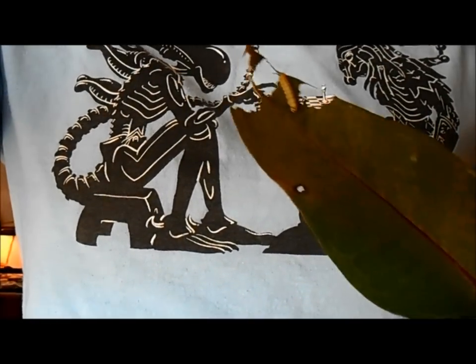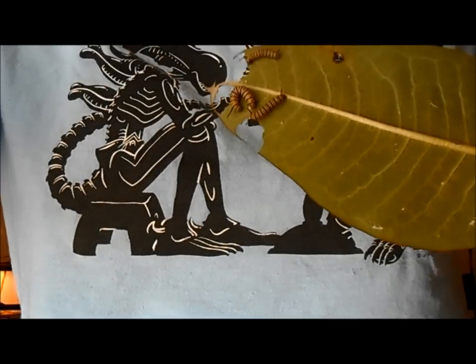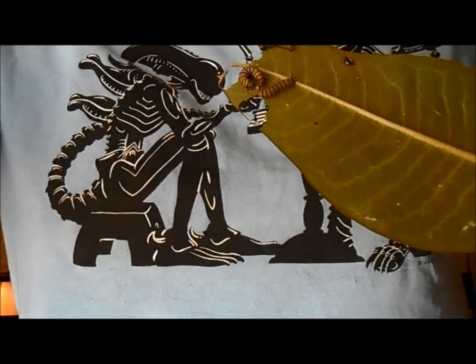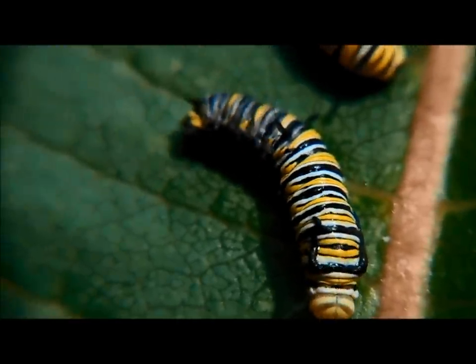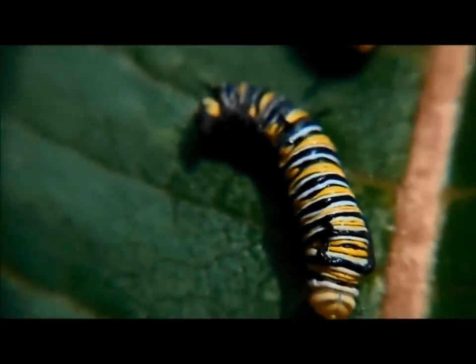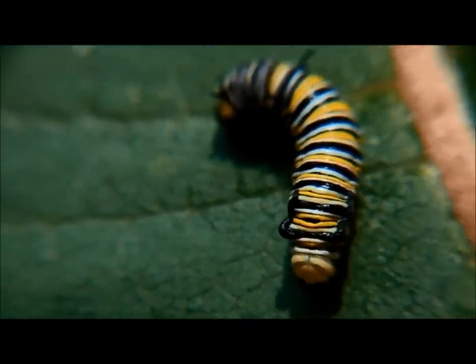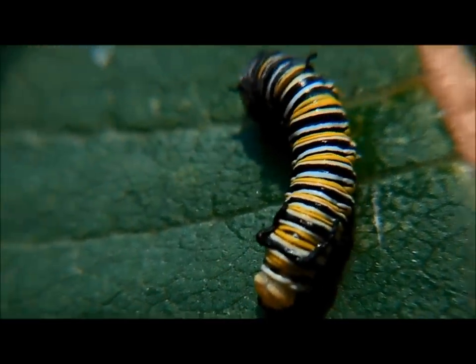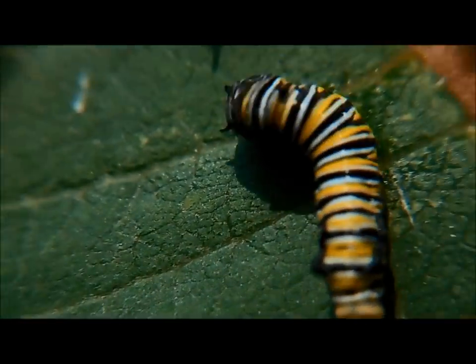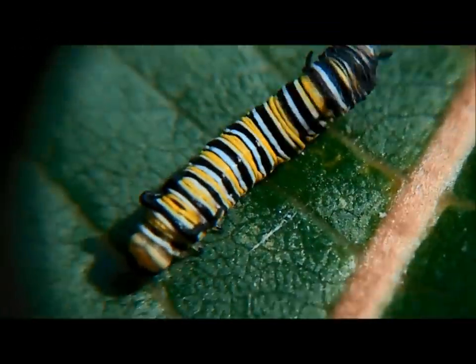To make it to the next instar stage, the caterpillars will molt — they shed off their skin and expose new ones. Here I caught one of the caterpillars sliding out of its skin on its way to the fourth instar. He kind of takes it off almost like a sock. I've sped up the video just to see it a little bit easier. Right after they molt, they're very vulnerable and they need to dry, so if you see one having just molted, leave them alone for a little bit until it has dried.